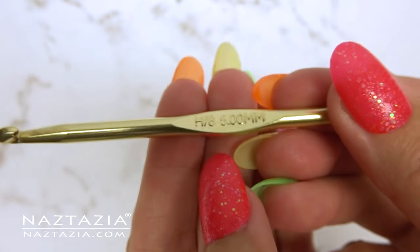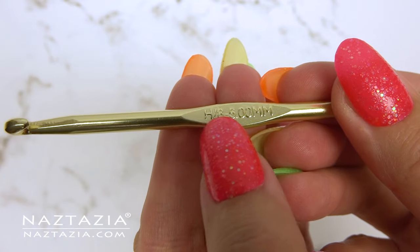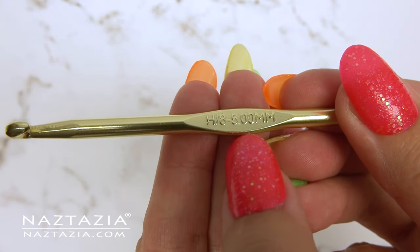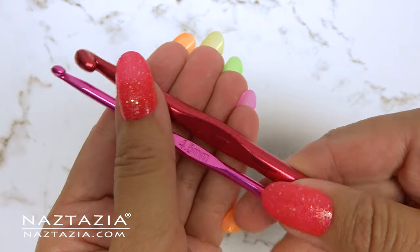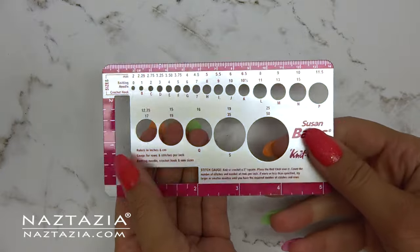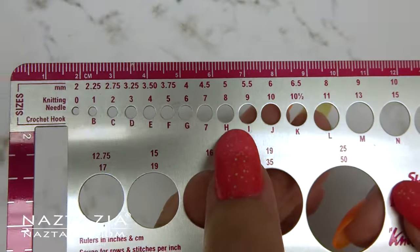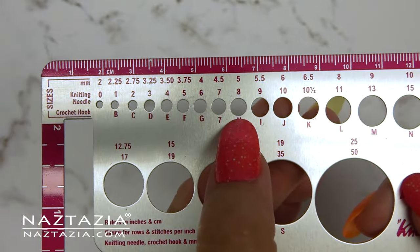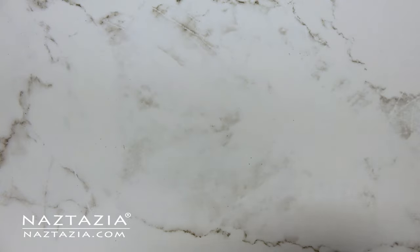Different parts of the world have different labeling systems for their hooks. As an American using an American brand, our hooks usually have a letter followed by a number, followed by a diameter size in millimeters. In some cases you might only have a size in millimeters, and sometimes you won't even have that. This Susan Bates knit check works nicely as a conversion tool, providing the crochet hook letter size along with the millimeters, as well as a tester in case you aren't sure what hook you have.